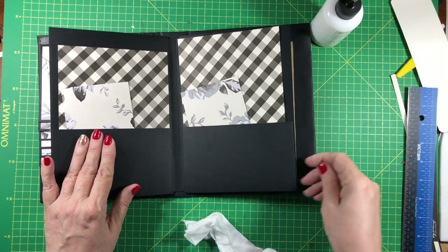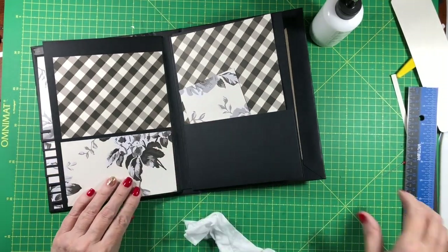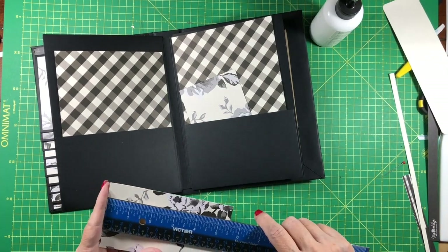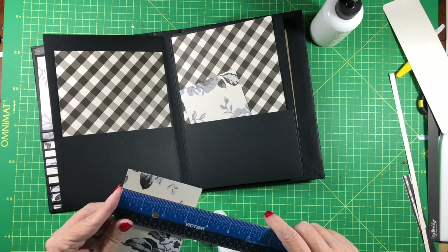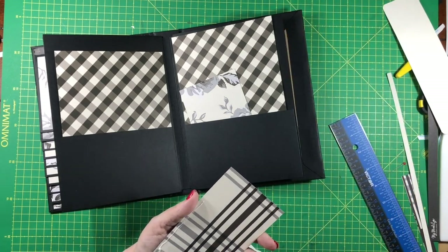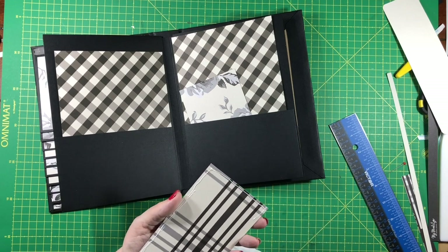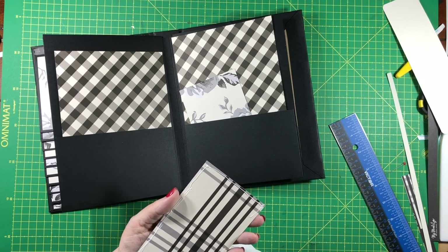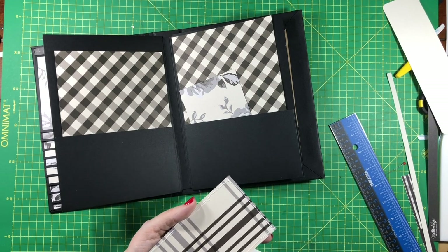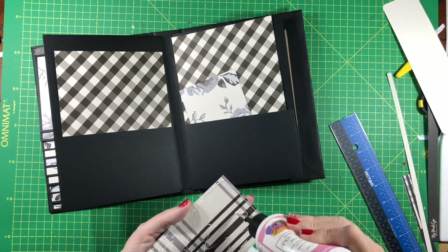For each pocket you need a piece five and a half by three and a quarter. For the lining piece — the larger piece — it needs to be five and a half by six and a half. In the interest of saving paper I cut mine six inches, which should be fine. If you have plenty of paper and want to cut them six and a half, that'd probably be better.